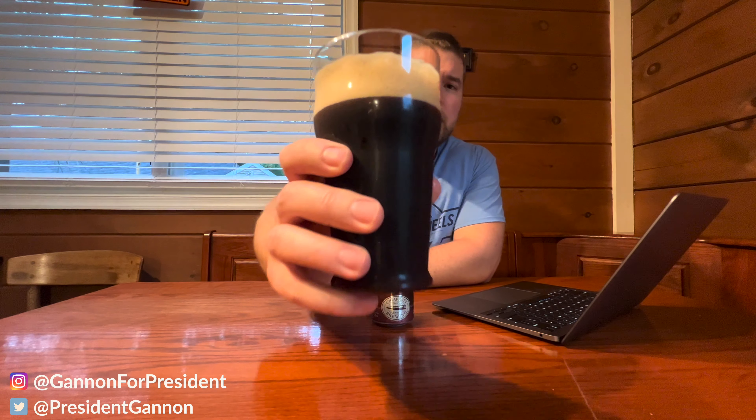So what does this beer look like? It's a nice brown, toasty color right there. We might get those tasty notes of chocolate macaroons and a little almond.